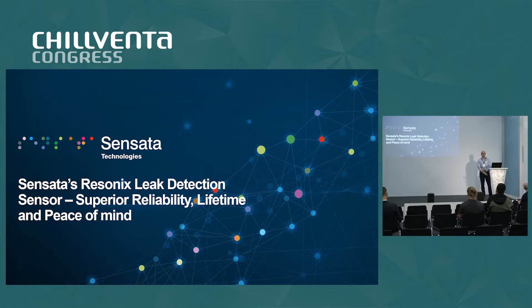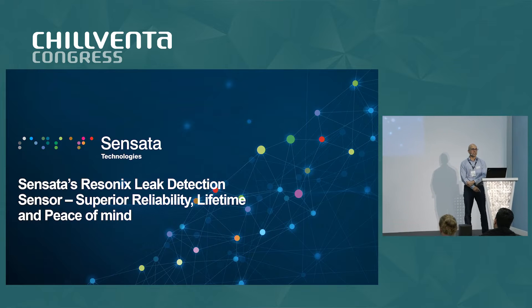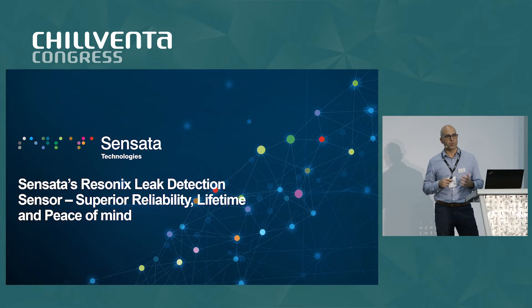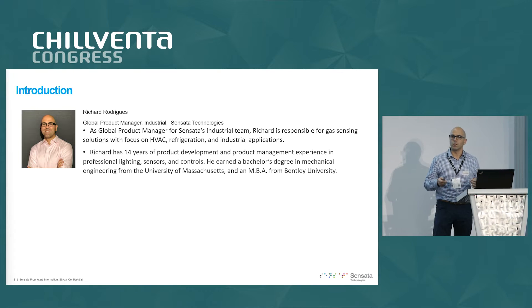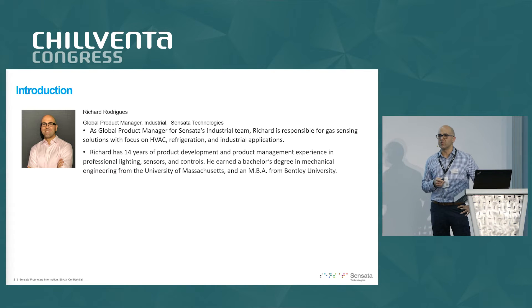Good morning, everyone. Thank you for joining me today for a quick introduction to Sensata's new Resinex refrigerant leak detection sensor, which we developed over the past couple of years to deliver manufacturers of HVAC and refrigeration equipment superior reliability, lifetime, and peace of mind. My name is Richard Rodriguez. I am the global product manager at Sensata, responsible for gas sensing technologies, working with manufacturers of HVAC and refrigeration equipment and finding the right solutions to endure the difficult conditions that you have to place sensors into.